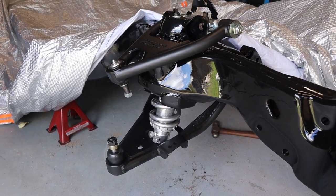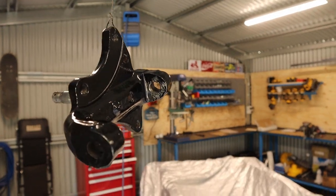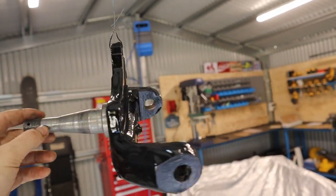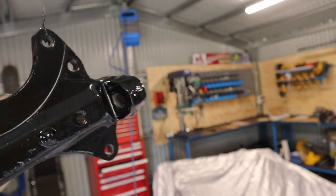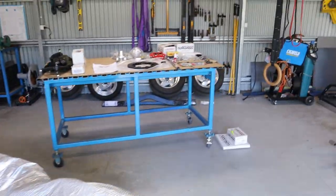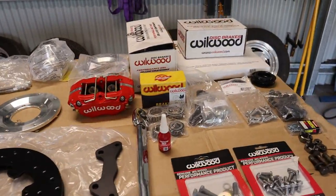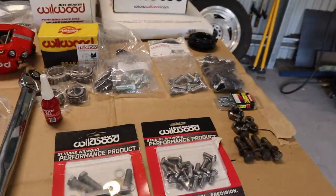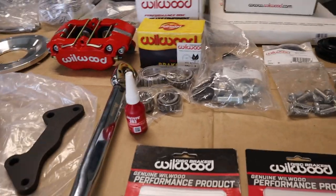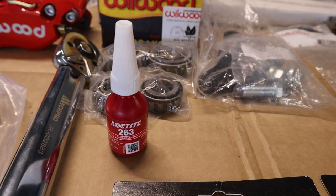I'm just at the point of needing to install the spindle onto the control arms. I've just cleaned up the old spindle and coated it with KBS — wire wheeled it back and brushed the KBS on. It actually turned out pretty well; you can't see any brush marks. I'm not going to install the spindle yet because I'm going to install all the brake components onto the spindle first. You will need a torque wrench and some red Loctite — the instructions say 271 but I've got 263 since they didn't have 271. It's a high-strength red Loctite so it'll be fine.